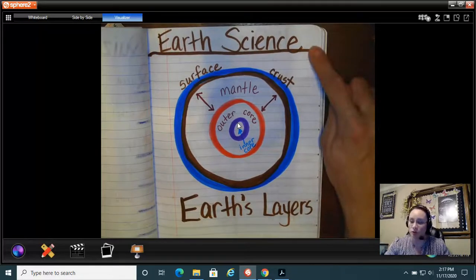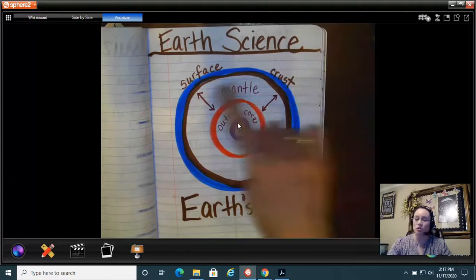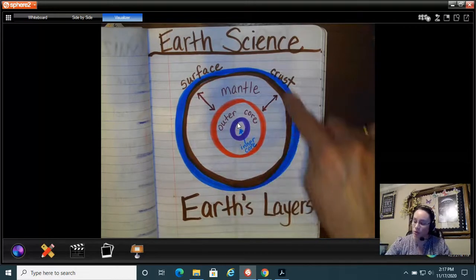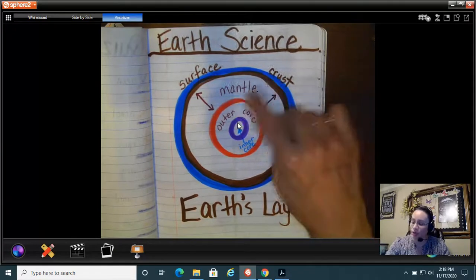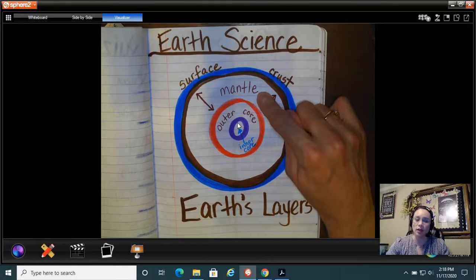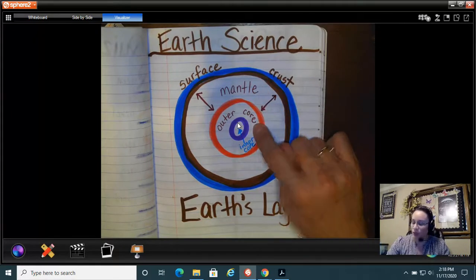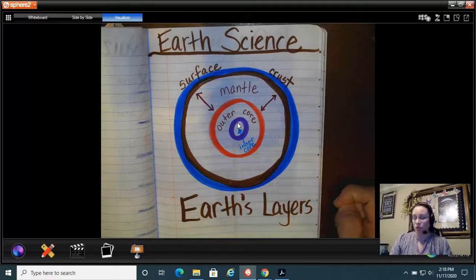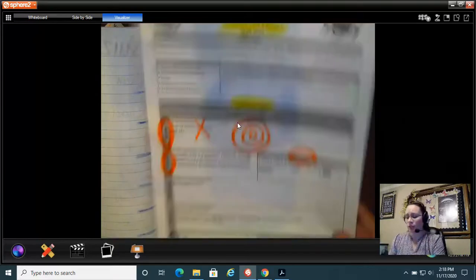We're starting to learn about the Earth. We did one blue circle — that would be the surface, or the crust — and then a brown circle touching the blue one, which is also the crust. Then we did a red one, and in between the crust and the core is your mantle. If you go deeper into the Earth you're in the outer core, and the center circle is the inner core.